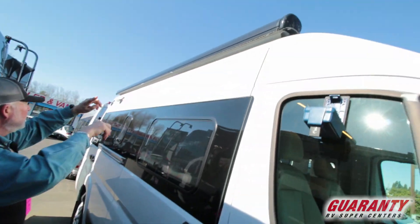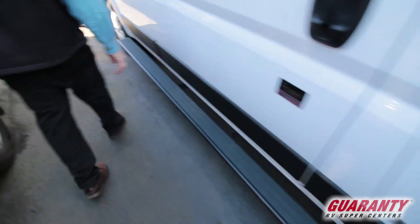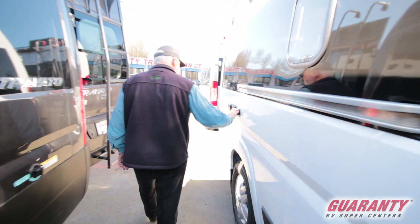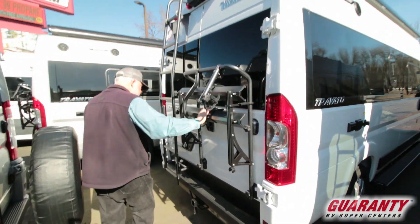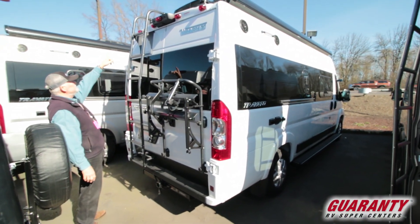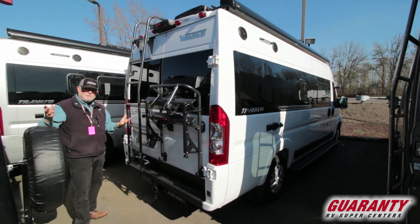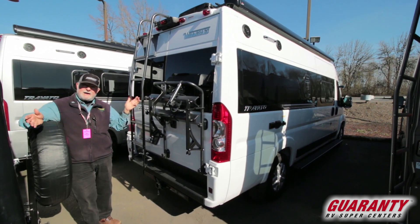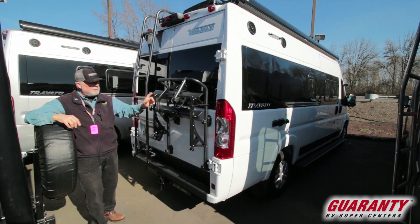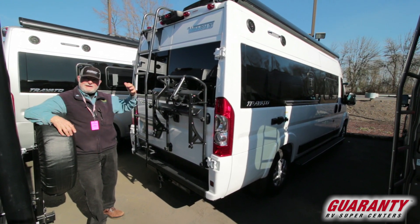Got a nice awning with a light strip down it. Nice wide running boards with little clips on the end if you have a pet. Blackwater flush, 12 volts, 110. We got this with a bicycle rack for two. It's got a ladder that you take out of the saddle and move to the side of the vehicle so you can access your roof — to clean your solar panel, put storage up there, or add a kayak rack. There are a lot of different possibilities, and with this ladder you can actually get up there safely.